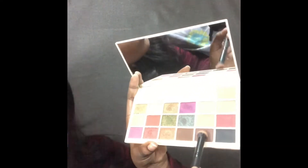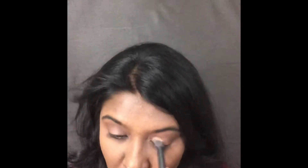Next I'm going to use the shade called Mug Cake, which is a warm brown color, over my crease area. For the center of the lids I'm using the shade called Sparkfly, which is a gorgeous golden shade with a lot of shimmer particles to it.